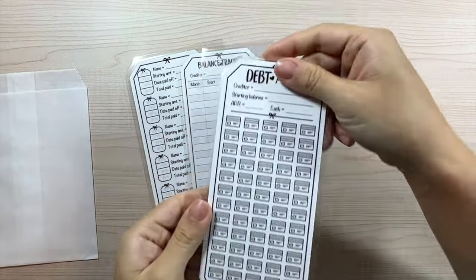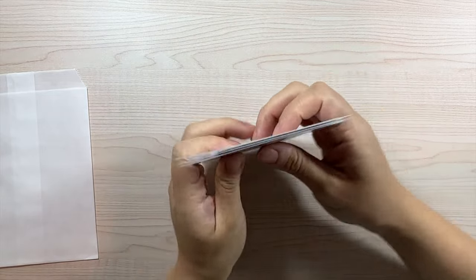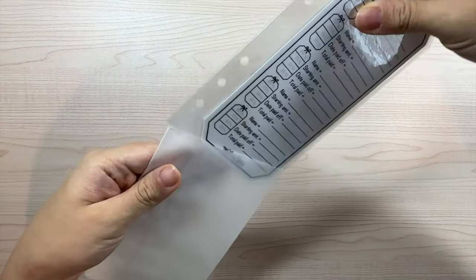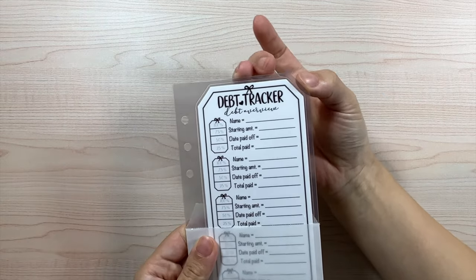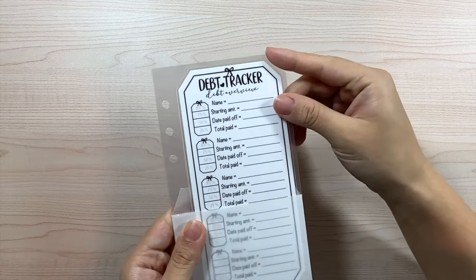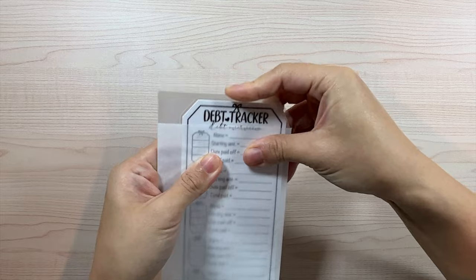That is what the third insert looks like, and that is the full trio for the debt trackers. I'm really happy with how they came out — they're all kind of cut to the shape of the insert too. That is what the debt tracker set looks like.